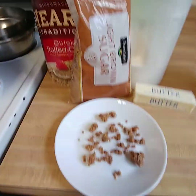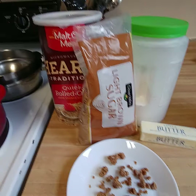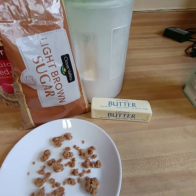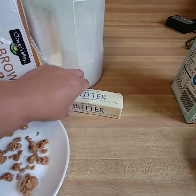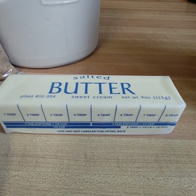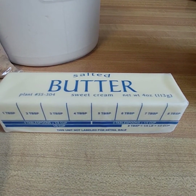For this crumble I don't measure anything — I kind of put a handful of the oats in there. I'll use this stick of butter and probably use about half of it. If you use sticks of butter it does have measurements on it, so I'll use half — that's eight tablespoons — so I'll use four.